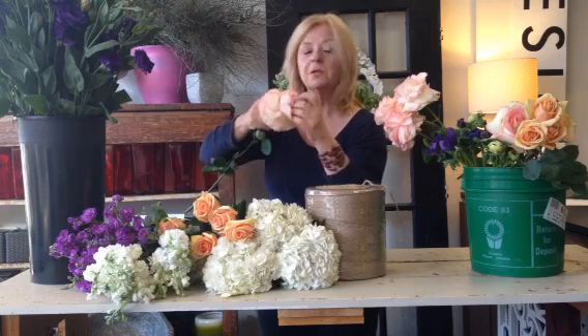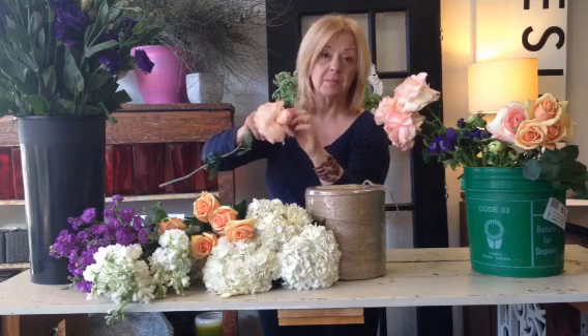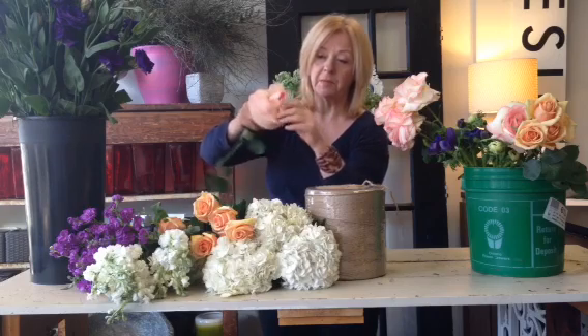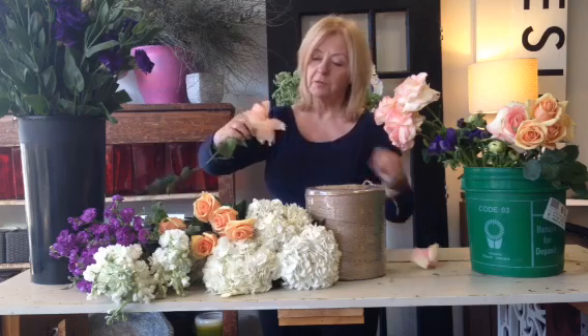If you're going to get Esperance Roses and do this, leave them out of the cooler for a few hours, if not a full day, so they loosen up a bit. It just makes them much easier to handle and to manipulate. When we get to a certain point, we're going to gently pull out the middle of the rose.